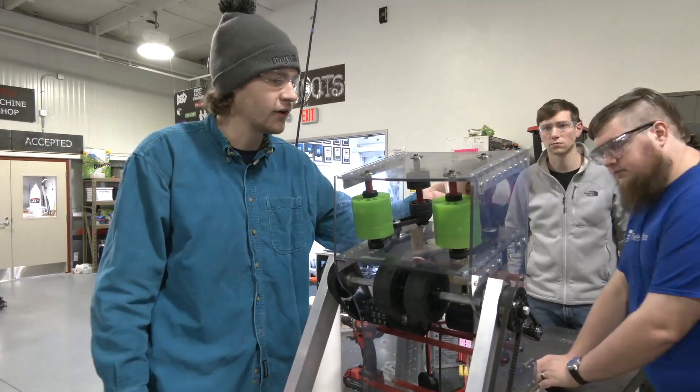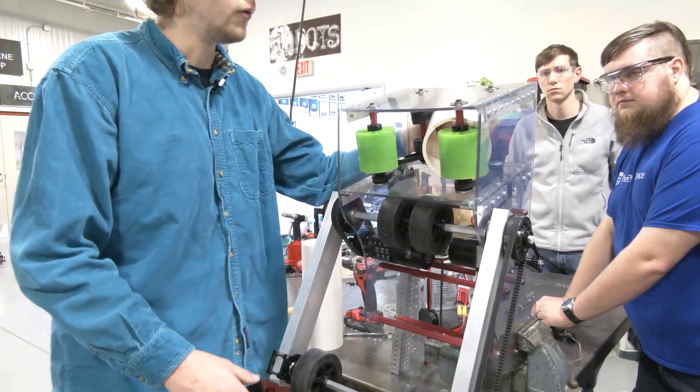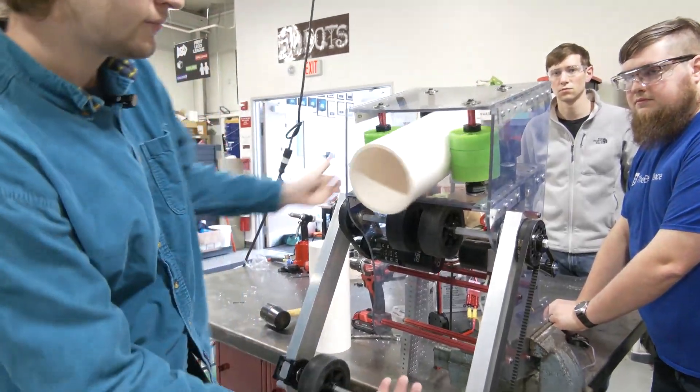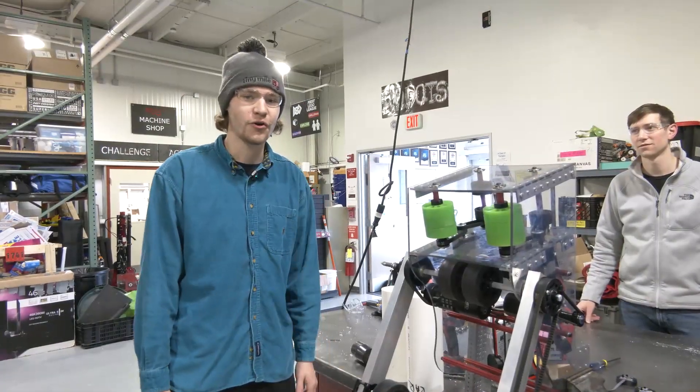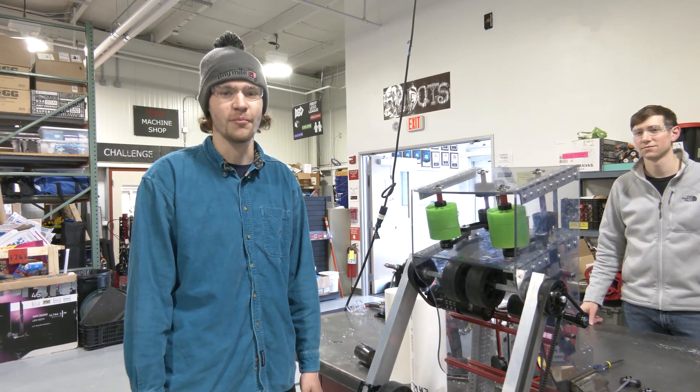We'll demonstrate the other side going as well. Be sure to check out more Cranberry Alarm RI3D videos on Fun Robotics Network.